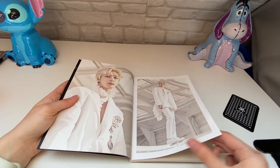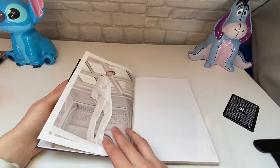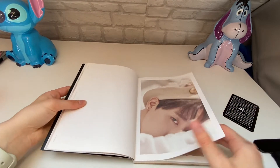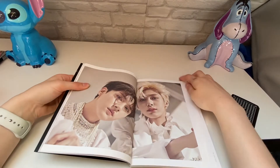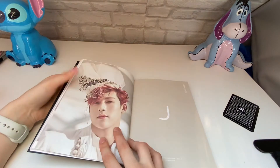This is a really pretty photobook. This is quite an old album, but I didn't have it and I spotted it in HMV, and I thought I must get it. So that's why I've got it.